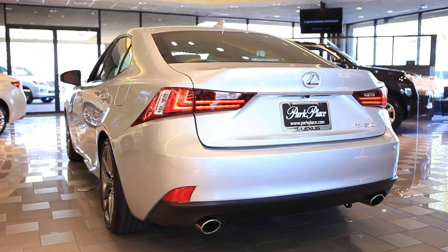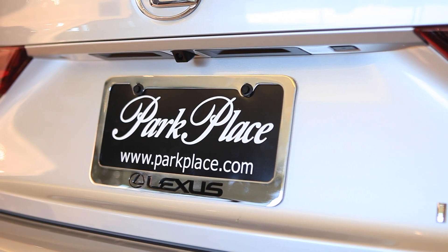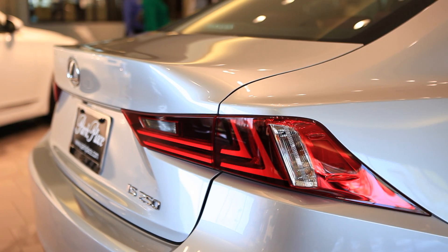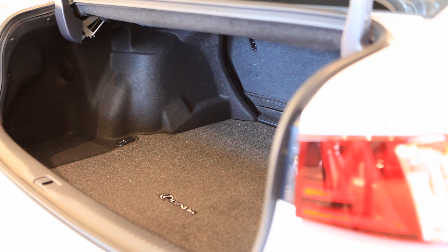As an added safety feature, the navigation system also offers the rear backup camera. Also featured on the rear tail lamps is the use of LED lights.